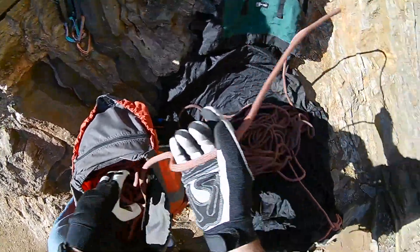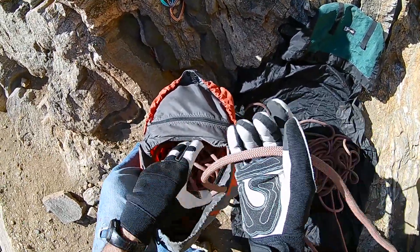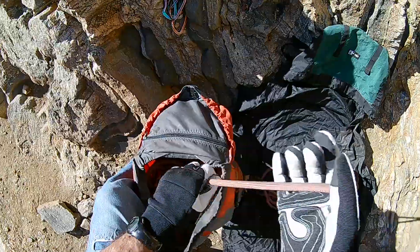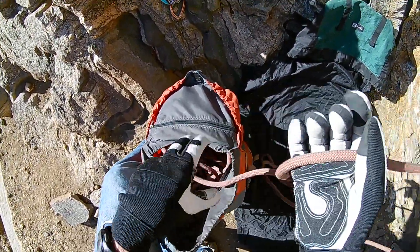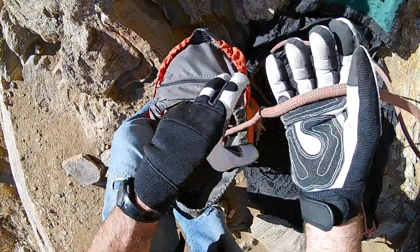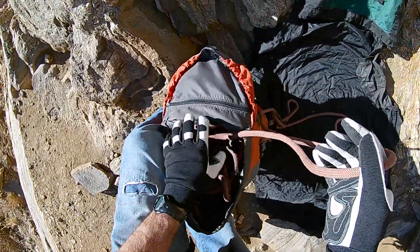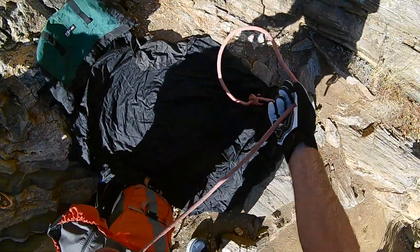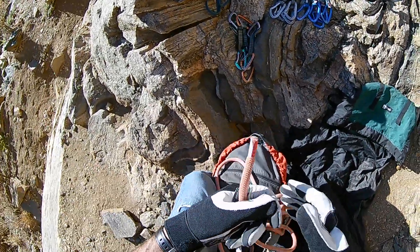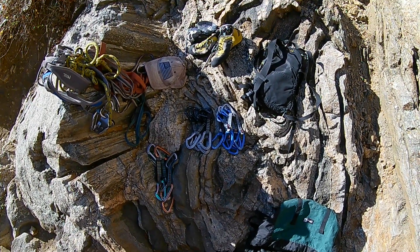I'm using a 70 meter rope — I think this one is the 9.8 millimeter, a Mammut Crag Classic, 70 meters. I'm using a first generation Grigri. They don't make them anymore, and I think I'm on my last first generation Grigri. I'm not sure what I'll do after this one wears out.